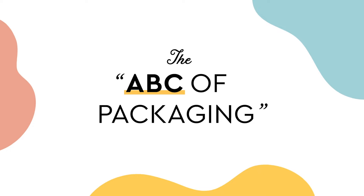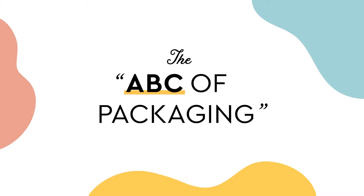My goal on Skillshare is to create a mini series of classes called the ABC of Packaging, to spread my knowledge and passion about packaging design to as many students as possible.